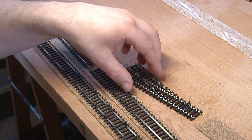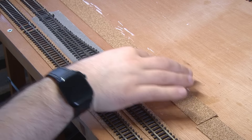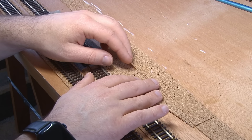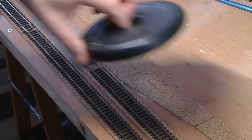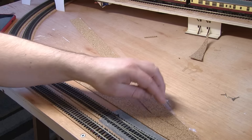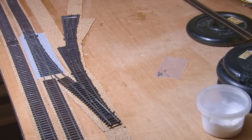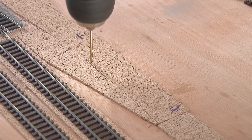It's time to move on to creating the yard itself, and the first thing is to lay the cork bed for both the points and the sidings. Again, these are glued down using PVA, and when everything is in place, I hold it down with some weights while it dries. This is the ladder of points that will control access to each siding, and I'm hoping I can lay all of these in one go. I'll follow the same method I used earlier, first drilling the holes for the motors and the frog feeds.